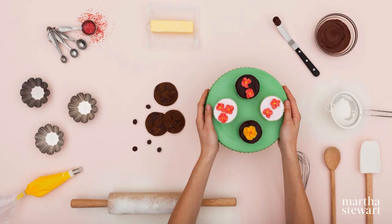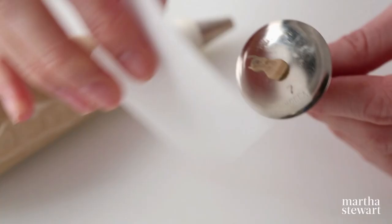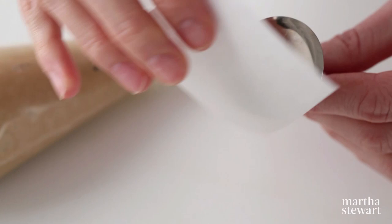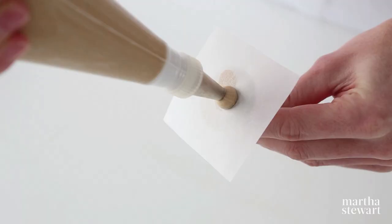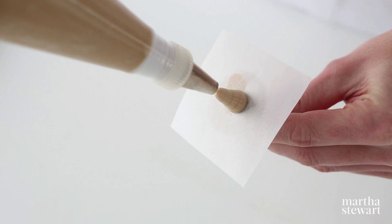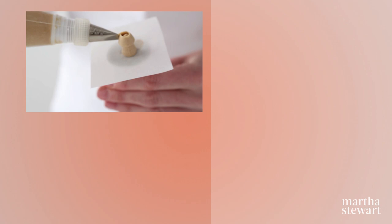Thank you, Martha. Thank you all at home for watching — we'll see you next time on Martha Bakes. Using a dab of frosting, secure a piece of parchment paper to a flower nail. With a round tip, pipe an acorn shape onto the parchment. Switch to a petal tip and pipe a strip completely covering the top of the acorn. Creating half circles, overlap petals until you reach the bottom of the rose. Once chilled, your rose is ready to be placed on top of a cake or cupcake.